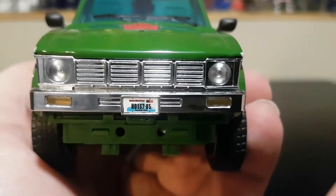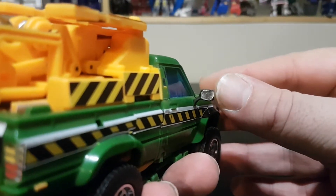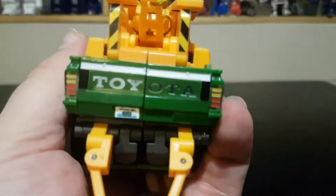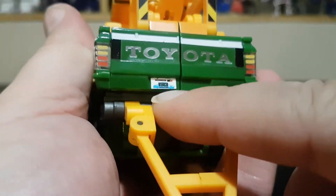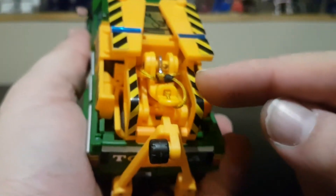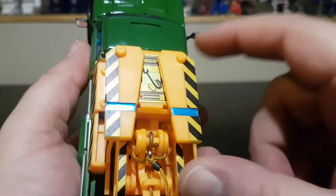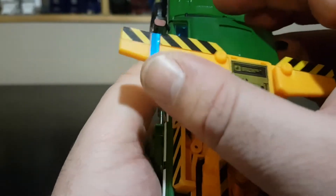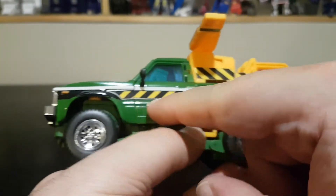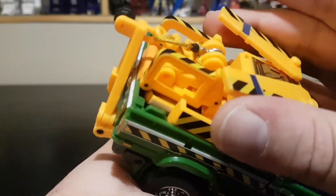There's a license plate that reads 'Hoist 85'. The mirrors have been stickered up with metallic mirror-like stickers. In the back we have 'Toyota' branding, and I've also added a rear license plate that spells 'winch'. The hazard stickers appear on the sidebars, the wings have hazard markings with a blue line, and the side stripe has been replaced by a new one that looks really good.